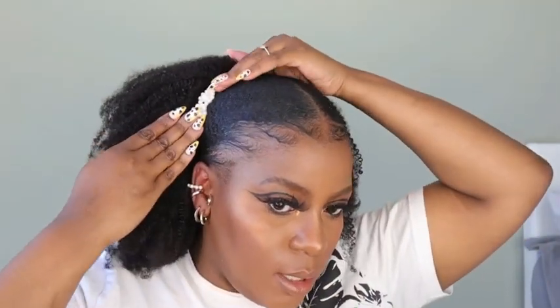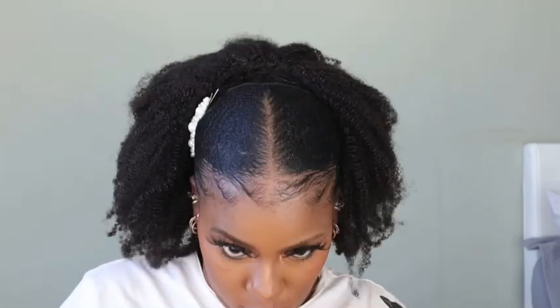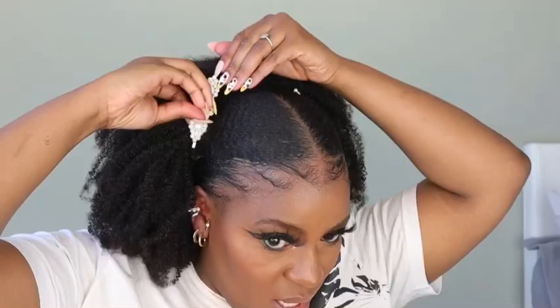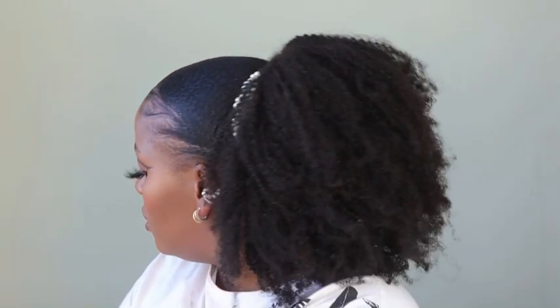Just to give the style that vavoom, I went in with my pearl hair clips. I realized that putting them facing down works better because you won't see that end — it's kind of covered by my clip-in extensions. Then I followed that up by cutting away any flyaways or single-strand knots.